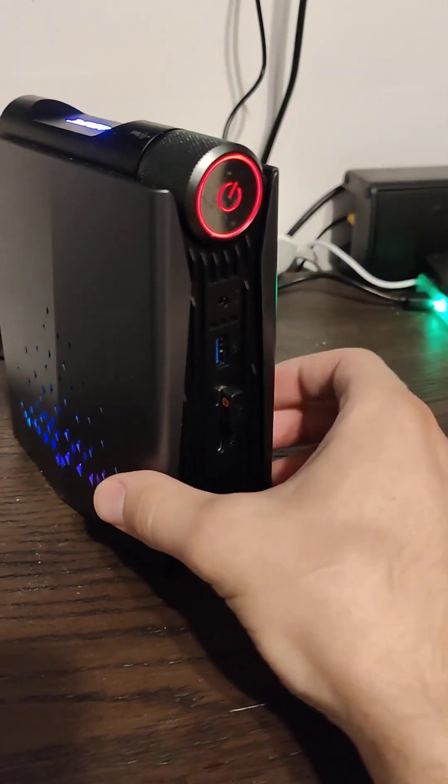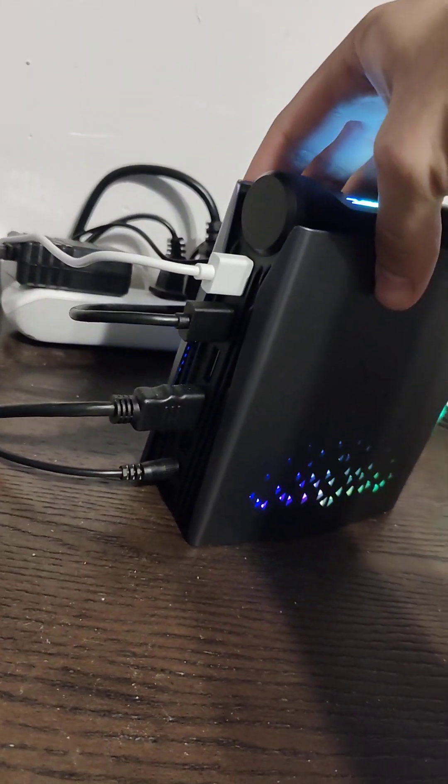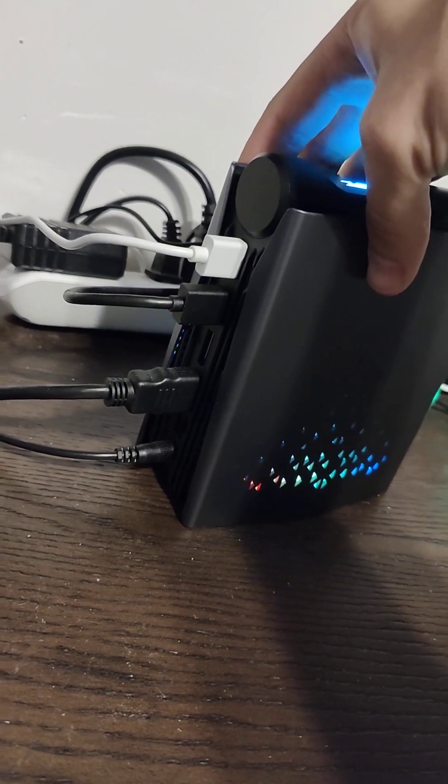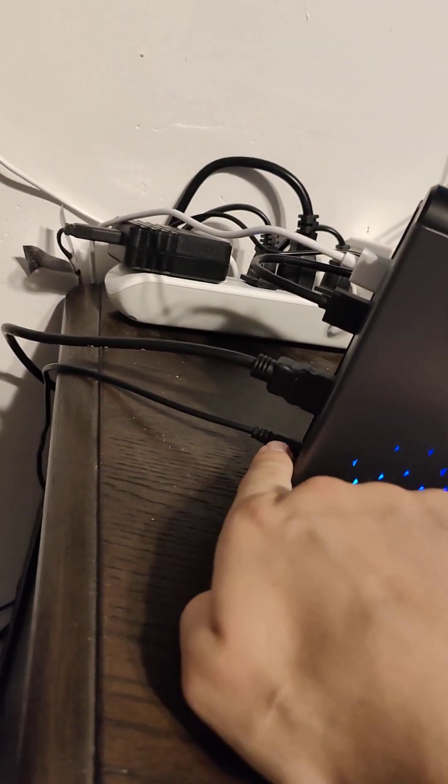It's got a couple USBs, as you can tell. Single DisplayPort, HDMI out. Four USBs in total. It's powered by just a single small power supply.